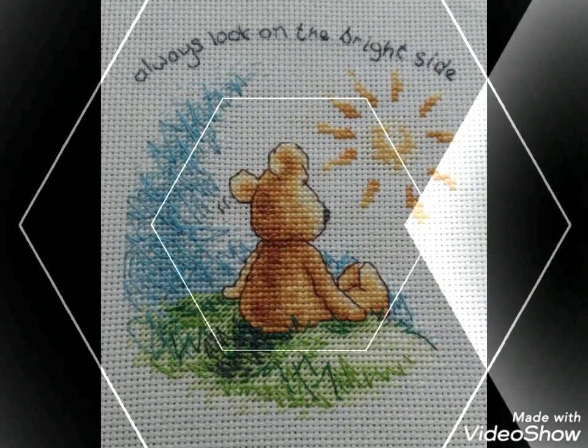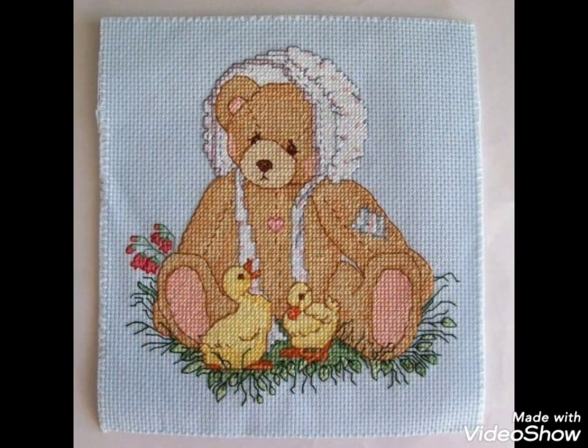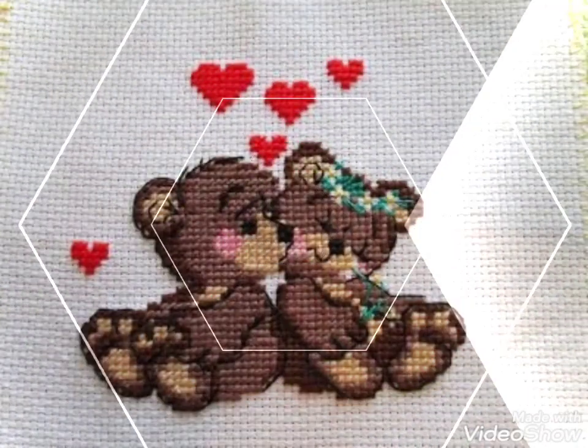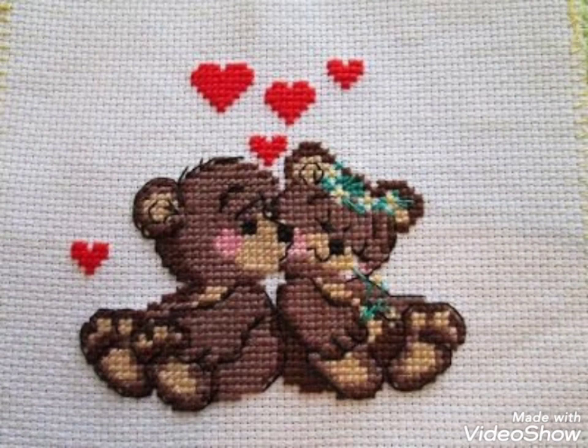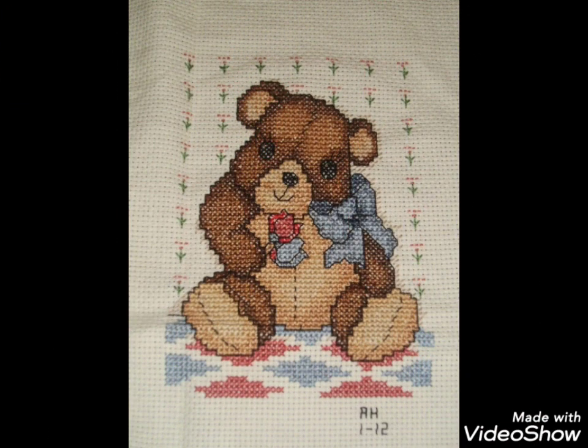Different things are made with cross stitch embroidery designs — you can make them easily on your different items. Decorate different things with these ideas, like your pillow covers, cushion covers, wall hanging ideas, and wall photos. Decorate your home with these ideas.